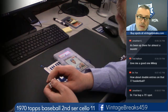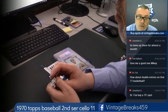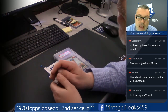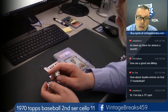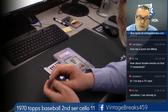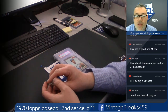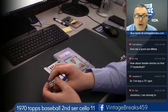We got the Munson, got it graded, got a PSA 8. Subscribe to our YouTube channel, Vintage Breaks. Like us on Facebook, Vintage Breaks 459. Join our Facebook group. If you subscribe to our YouTube channel you'll get notifications when we go live and when we post videos. We have thousands of Vintage Breaks videos up to watch any time you want.